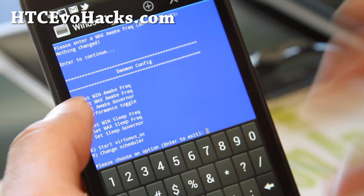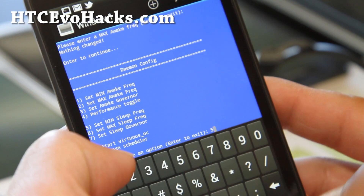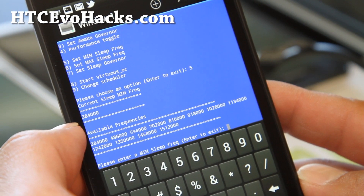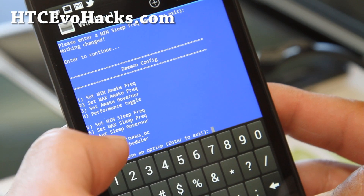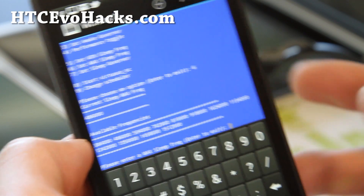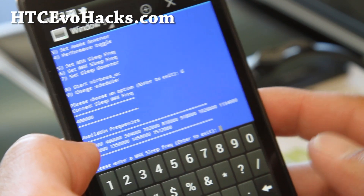There are additional settings for sleep frequency, which allows you to get very, very good battery life. I'm going to do 5 here to get the minimum sleep frequency. So it's 384 — that's the lowest, that's fine. For maximum, you can set it a lot lower. 486 is actually pretty good — you might not even have to mess with it. You can even try 384.